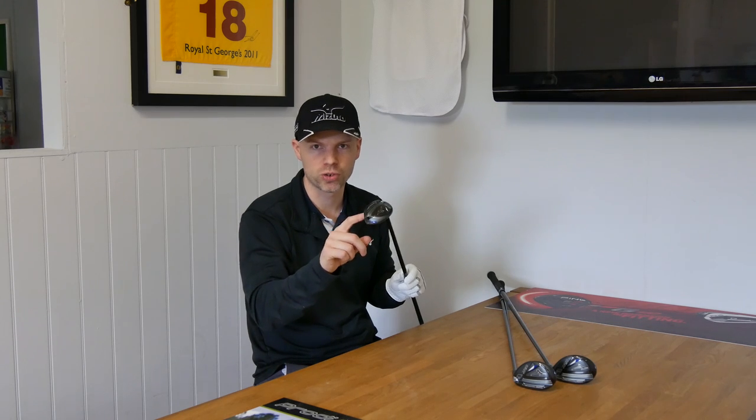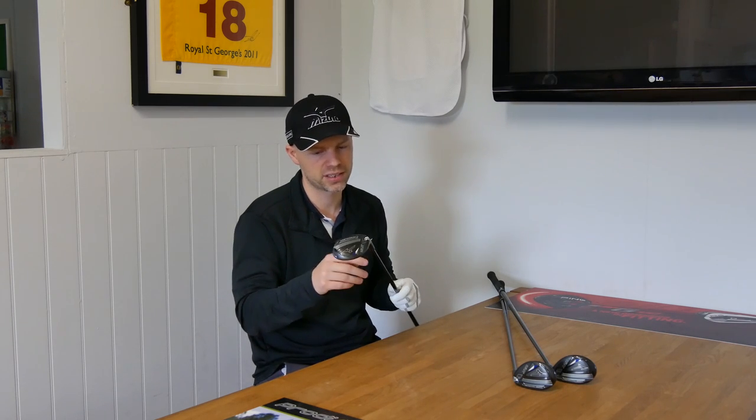One complaint they did have about the old CLK — and it is quite old now, it's two and a half years old — was that with the wave technology in there, it was exceptionally good out of bottom shots. When you thin the hybrid, heel or toe, it doesn't matter, it would produce very, very good ball speed regardless of how poor you struck it out of the bottom. But it was a little bit inconsistent when it comes to the top part of the golf club when you hit it slightly high on the face — it launched quite high but then dropped the spin right off.